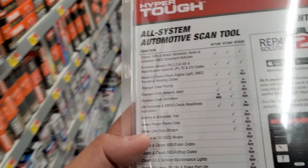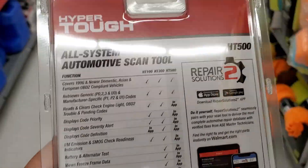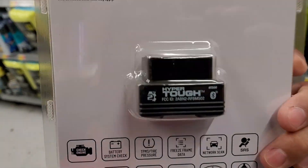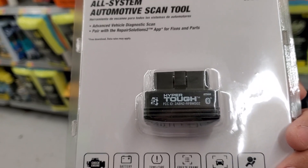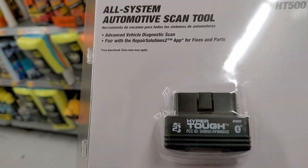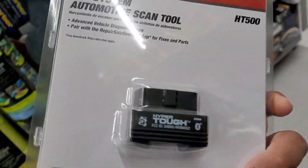Hey, if you guys have this, definitely drop a comment in the comment section and let us know whether it's a decent scan tool or not. It's like 40 bucks. The first time I saw it, I noticed it's a really small module — a small OBD2 — but really you don't need something that big, to be honest.